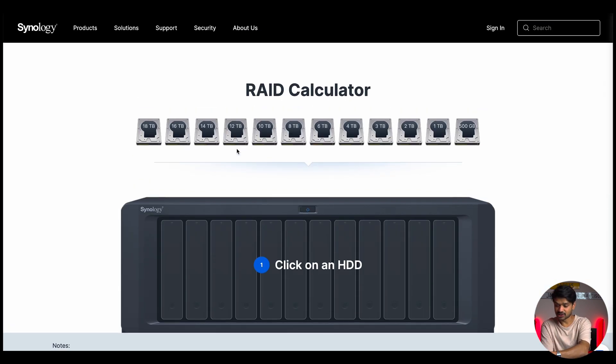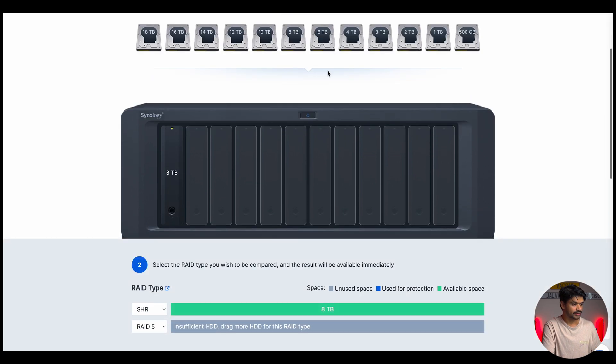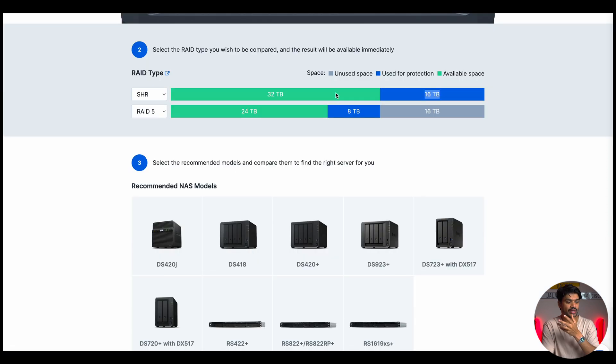For example, I have two 8 terabyte drives in bays one and two. Clicking 8 terabyte twice in the calculator shows that in SHR (Synology Hybrid RAID) configuration, you get 8 terabytes of available space with 8 terabytes used for protection. Adding two 16 terabyte drives — clicking 16 terabytes twice — gives 13 terabytes of available space as the maximum using SHR. Comparing with SHR-2, you'd have 16 terabytes of usable space, 16 terabytes of protection, and 16 terabytes of unused space.